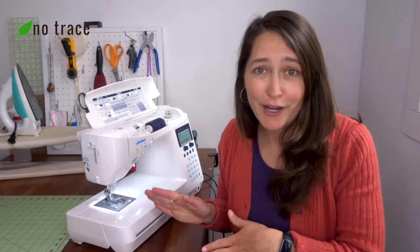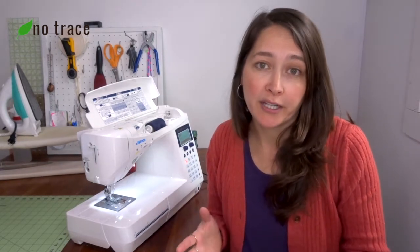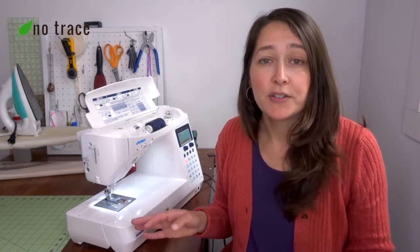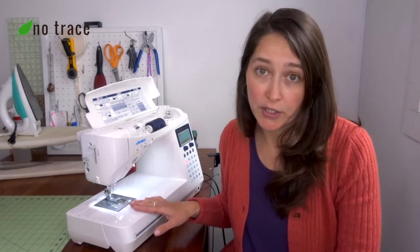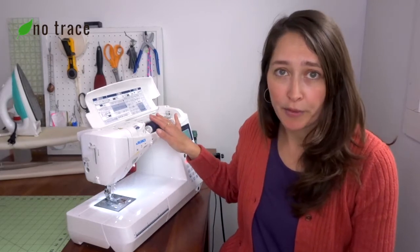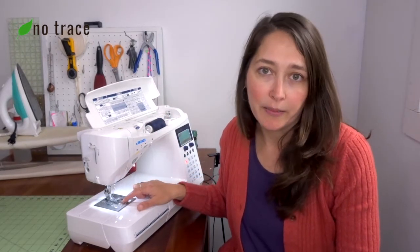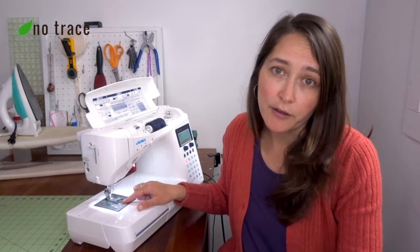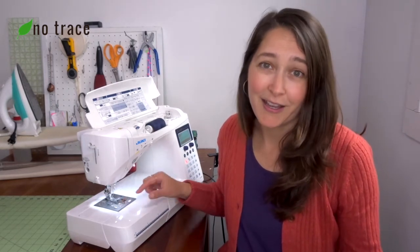The second solution if your thread keeps breaking is to check what kind of thread you're using and whether it's compatible with the project you're trying to sew. Maybe you're trying to sew a heavyweight project with a really lightweight or poor quality thread, so make sure your thread will work with what you're sewing. The third thing to check is that you are using the same thread in the upper bobbin as in your bottom bobbin, because using two different kinds of thread can cause one to be stronger than the other and cause the thread to keep breaking.